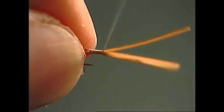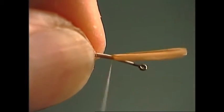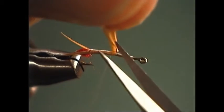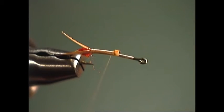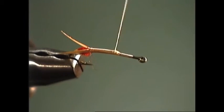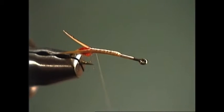Now we'll wind forward to keep the underbody smooth because we don't want to build up any bumps. I'm going to wrap up over the butt ends of the biots to the midpoint of the hook, pull those back, and trim them off right flush to the hook shank. Because we're going to wrap a biot to do the body, even though we'll put a little dubbing to smooth things out, we want to keep that underbody as smooth as possible so that we still get a nice natural shape to the body of the fly.